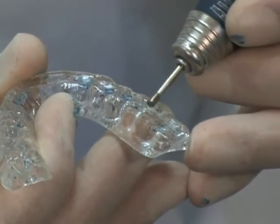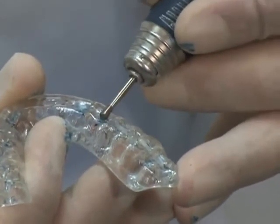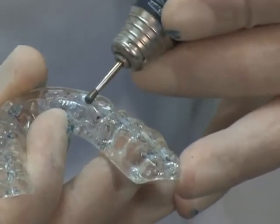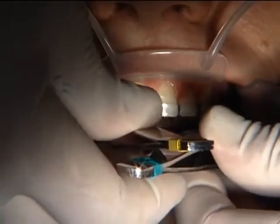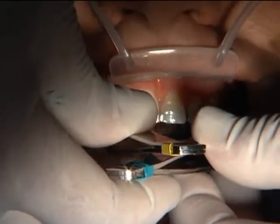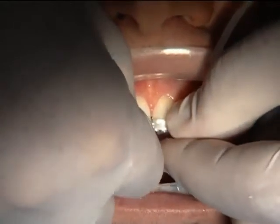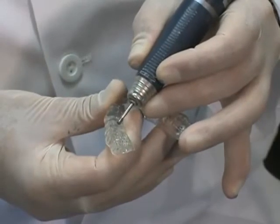Using a pear-shaped burr and an electric handpiece — this is a lab handpiece — this acrylic material on the hard-soft splints is really easy to work with. I prefer using a high-torque, low-speed electric handpiece. You can do this chairside with a high-speed air turbine, but I don't like the way a carbide burr tends to dive into the material at those higher speeds. I prefer to do it slowly. If you've got an electric high-speed handpiece that's fine, but otherwise a lab handpiece works well and they're not all that expensive.